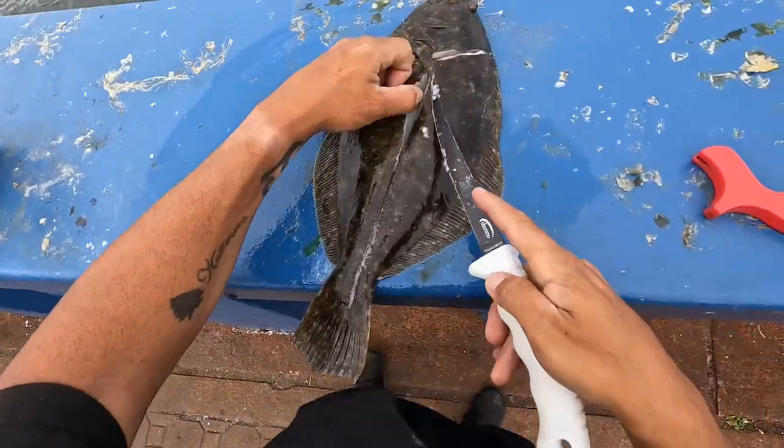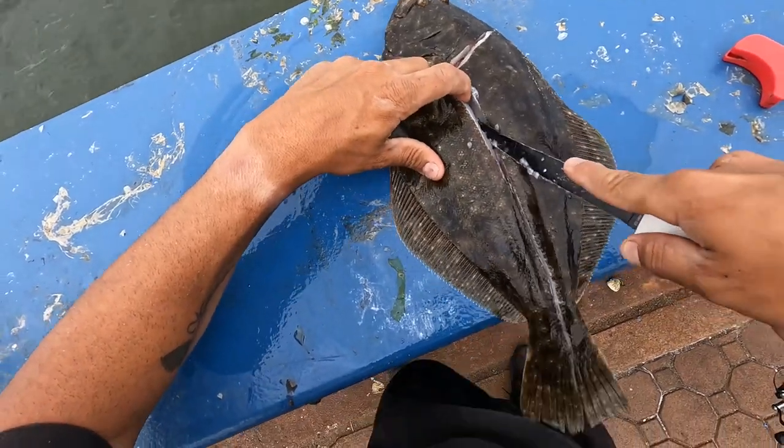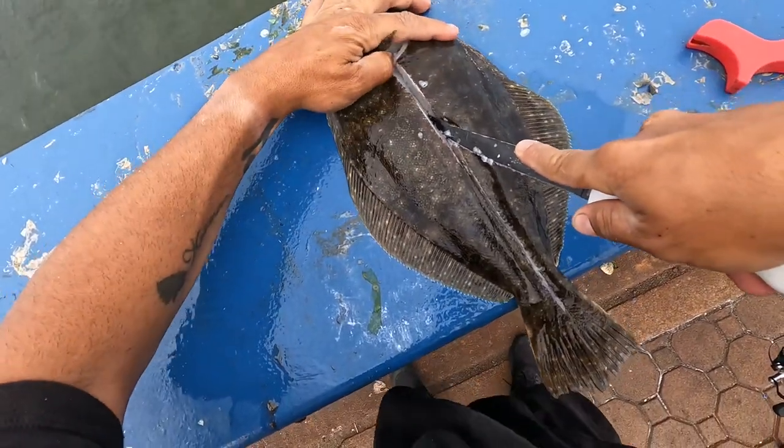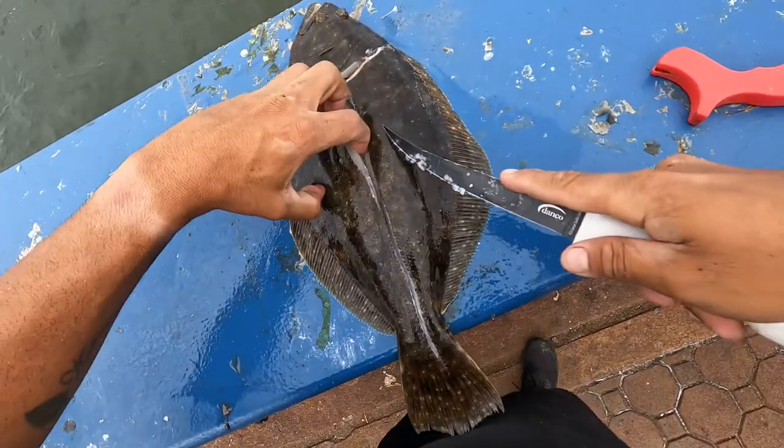The thing with this is you've got to get under it with a knife, bend that knife a bit, keep that knife bent, and just skim downwards. See?